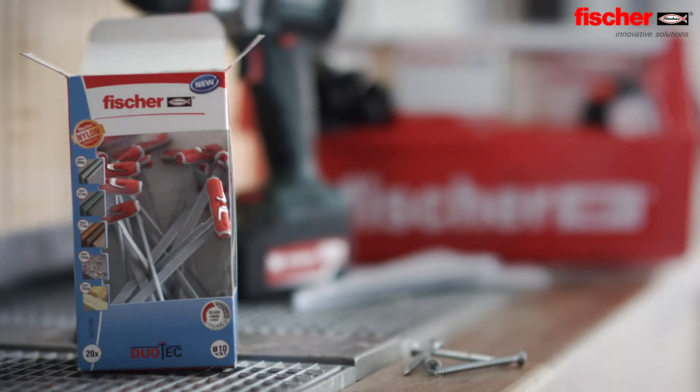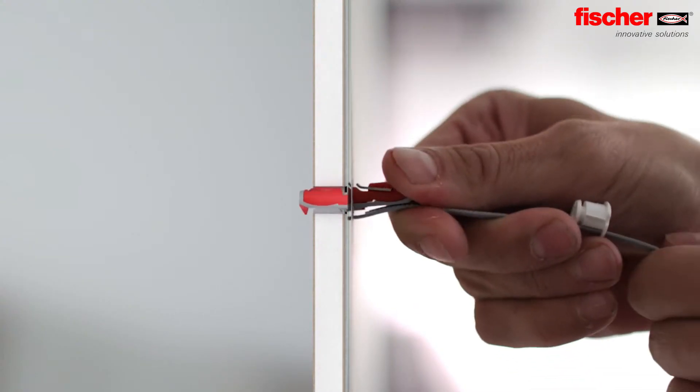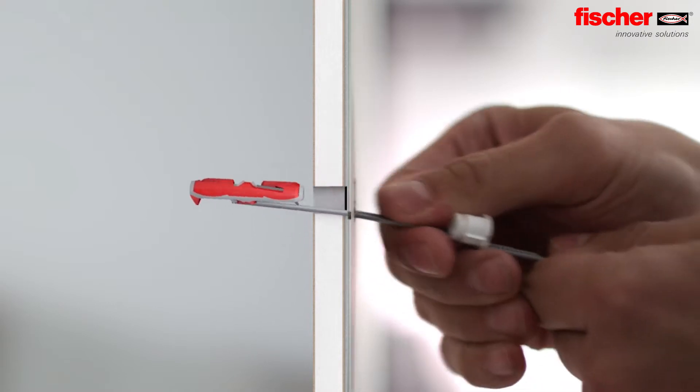The Duo Tech is the ideal solution for high loads in all panel building materials. It's even suitable for narrow and insulated cavities.